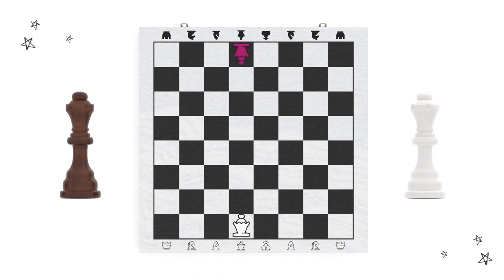We'll begin with the queen. The queen goes in the middle and always starts on her color because she likes to be matchy-matchy. So that means the light queen should be on a light square and the dark queen should be on a dark square. Notice how the queens are facing each other across the board?